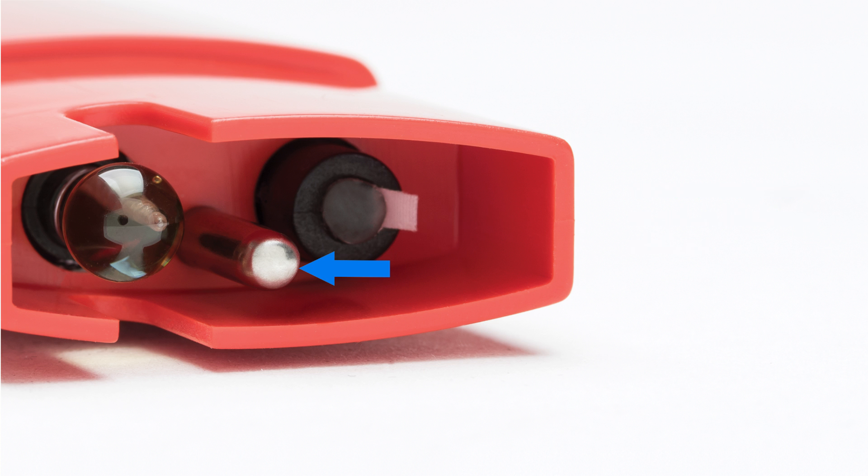The exposed temperature probe of the Fepps provides for a rapid temperature measurement in order to compensate for any temperature variations in the calibration buffers or samples being measured. This is absolutely necessary to achieve a high-accuracy reading, especially with samples at the extremes of temperature and pH.